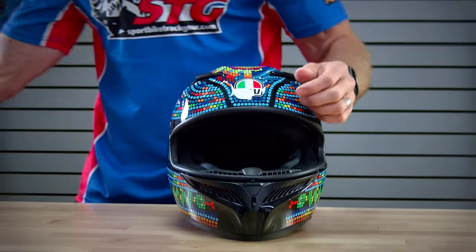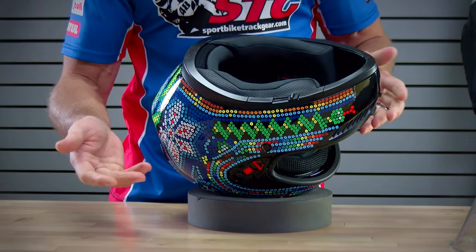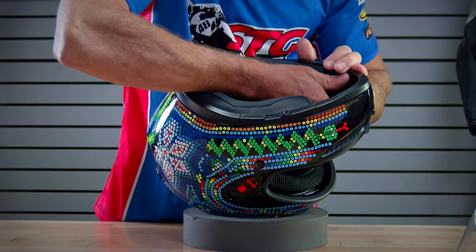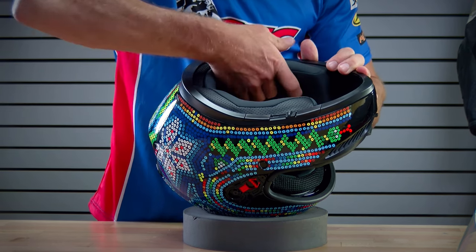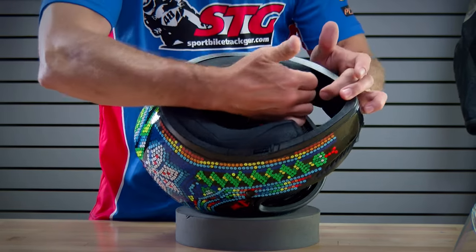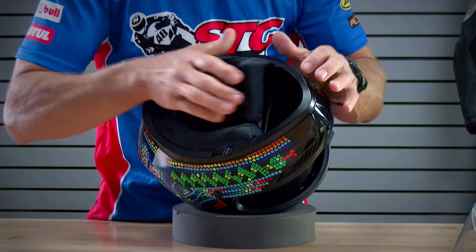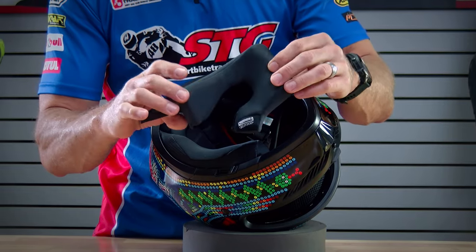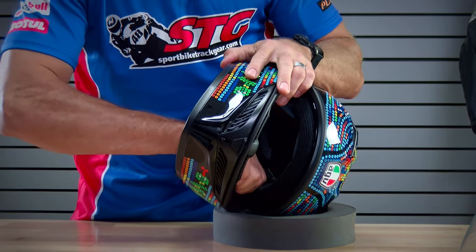Next up, interior removal. To remove the cheek pads, slide your fingers in between the backing of the cheek pad and the EPS of the helmet. You'll feel three snaps in there: one at the very top, one at the front, one towards the back. Release each one of those, then grab the cheek pad itself and pull out and forward. The quality is good and the fabric is comfortable. Mirror image on the other side, of course.